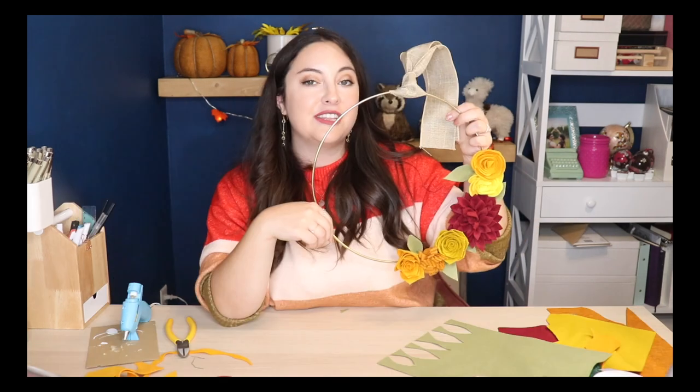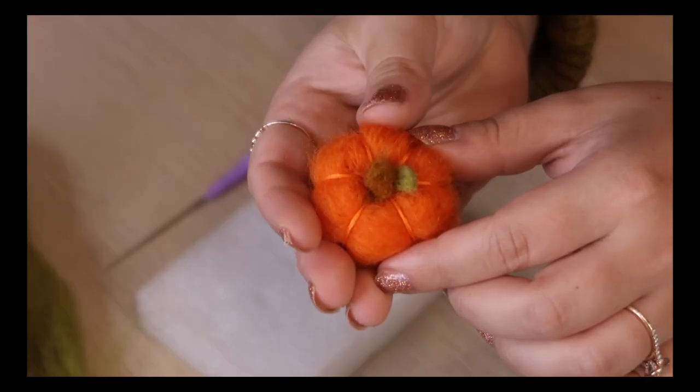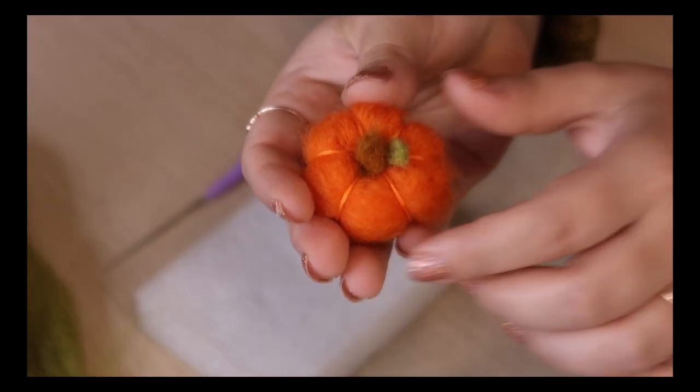The third DIY is technically felting, but it still fits the theme. Today I'm going to be making three inexpensive felt fall decor pieces that are Pinterest inspired: a felt pie garland, a felt flower wreath, and mini felted pumpkins. First we're going to be making the pie pennant, which was inspired by a photo I saw on Pinterest.